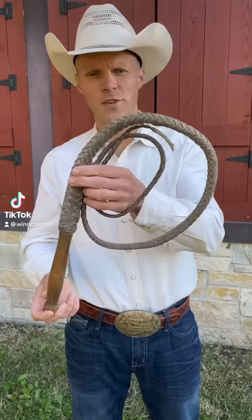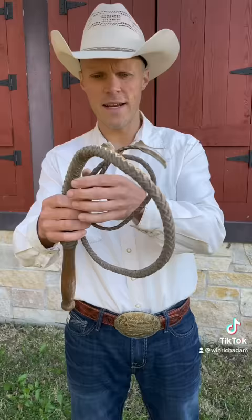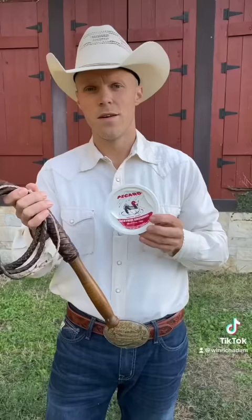Here's another old whip I bought off eBay — got it for $25 and it came from Iowa. It's a little dry and the end is snapped off. I'm going to grease it up, put a new end on, and see if I can get it to crack for you guys. I'll be right back.